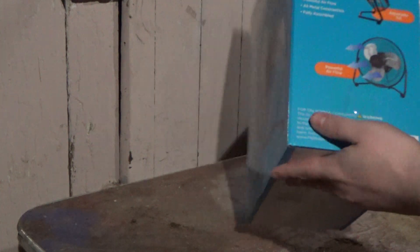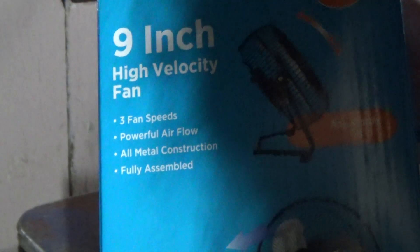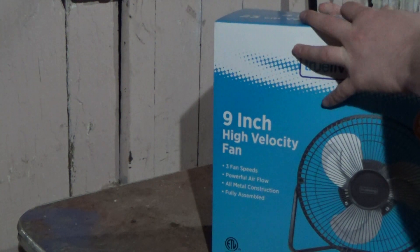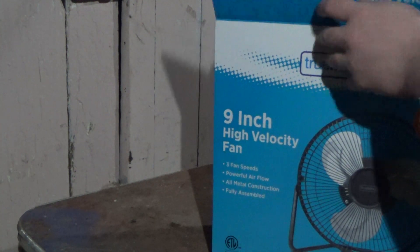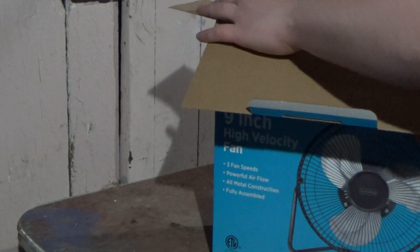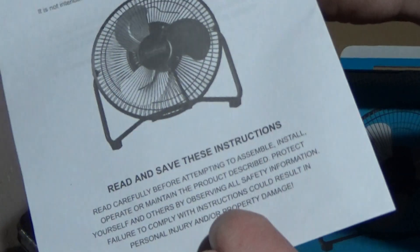Here are some more features: 9-inch adjustable tilt, quiet operations. We'll see what happens next after we unbox it. Here is the fan, and the instruction manuals and information.